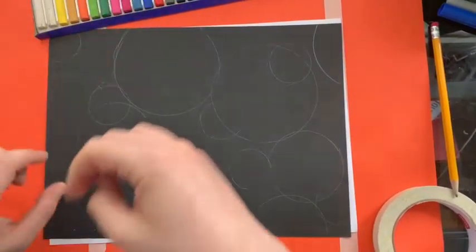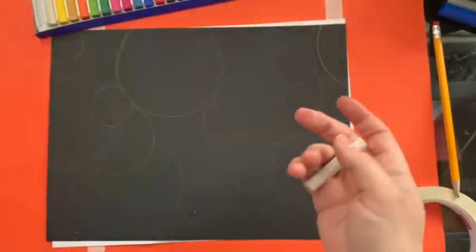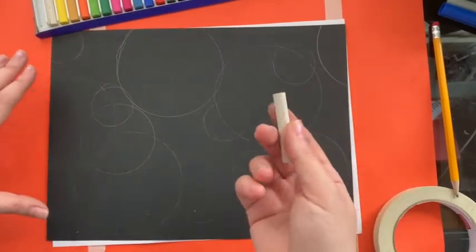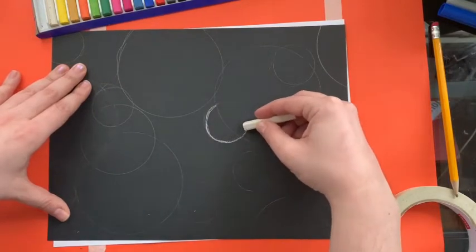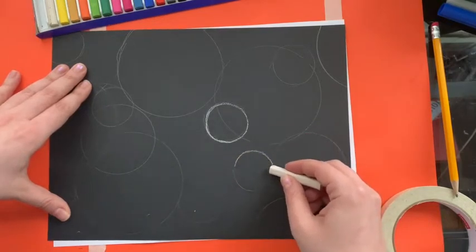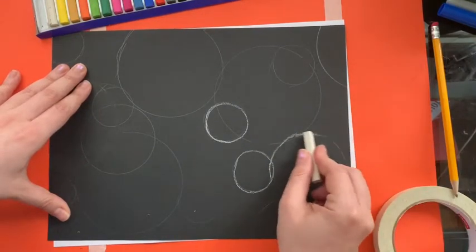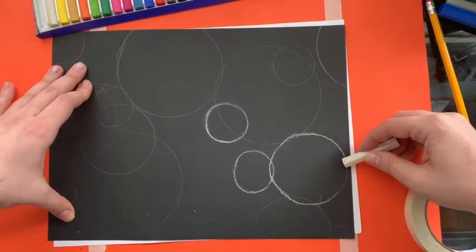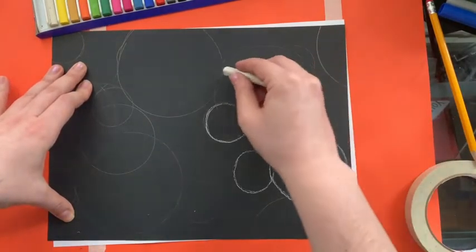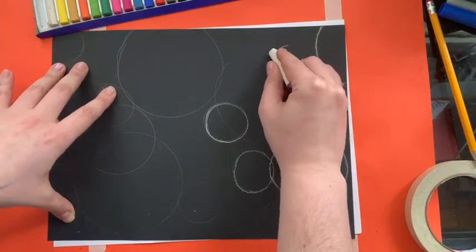Now what I'm gonna do first is I'm gonna take my white chalk. I have here chalk pastels — they're Prismacolor gallery pastello colored paper chalks. What you're gonna do is take your pastel or chalk and go around each one of your bubbles, making sure that you're going slowly, really taking your time. You want them to stay as circular as possible. The line doesn't have to be that thick.